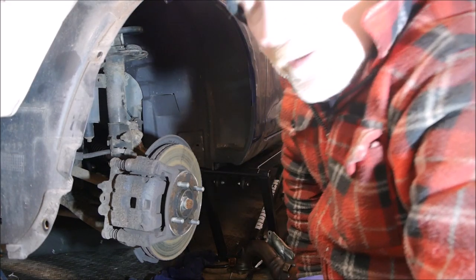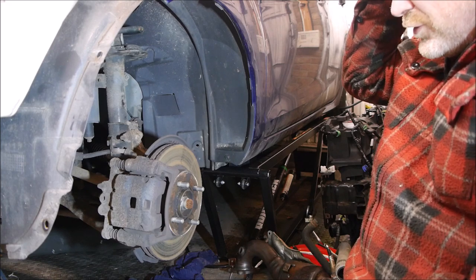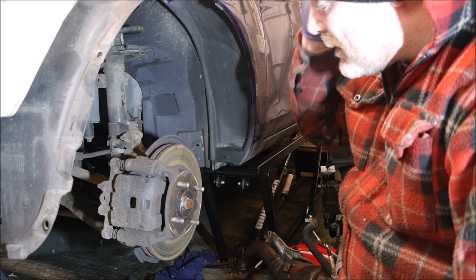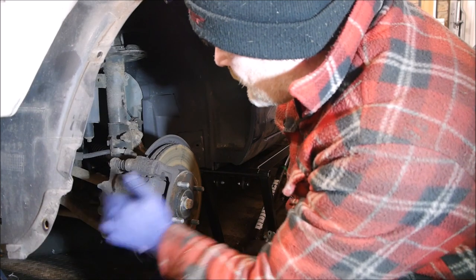Now the reason I'm doing discs and pads is it's a bit of an unknown — they were looking a bit worn and there's a bit of a lip on the edge. For the cost and price of discs and pads now, you might as well just replace both.